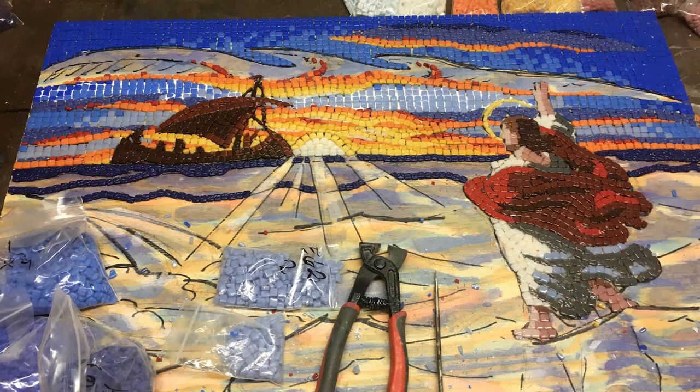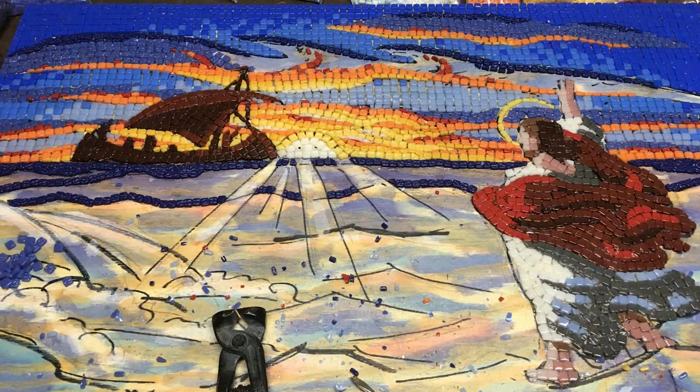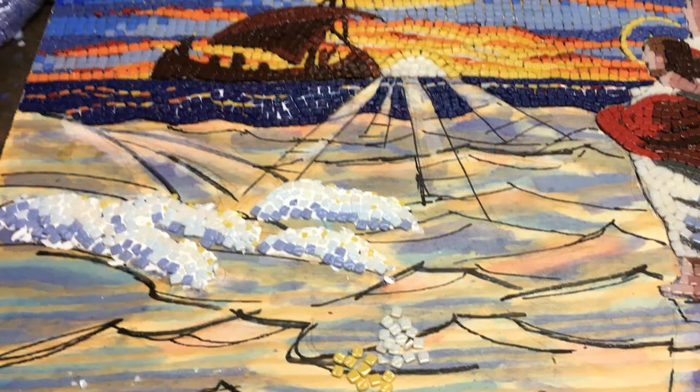You can see here these are the nippers — the tool at the bottom and the center — and that's what I use to trim the glass. You can see pieces of glass everywhere, so of course you've got to watch where you lean.